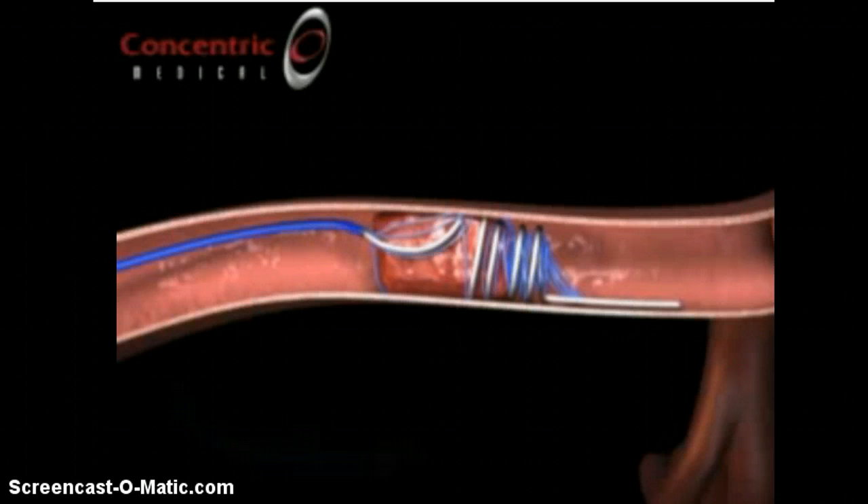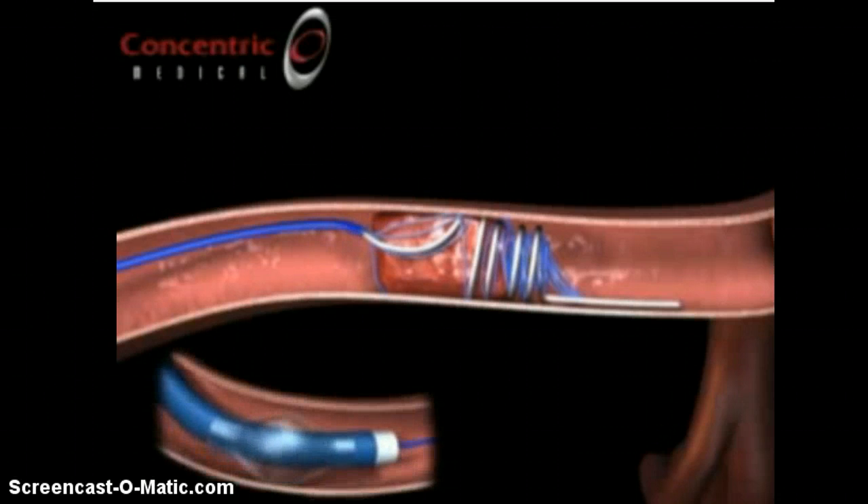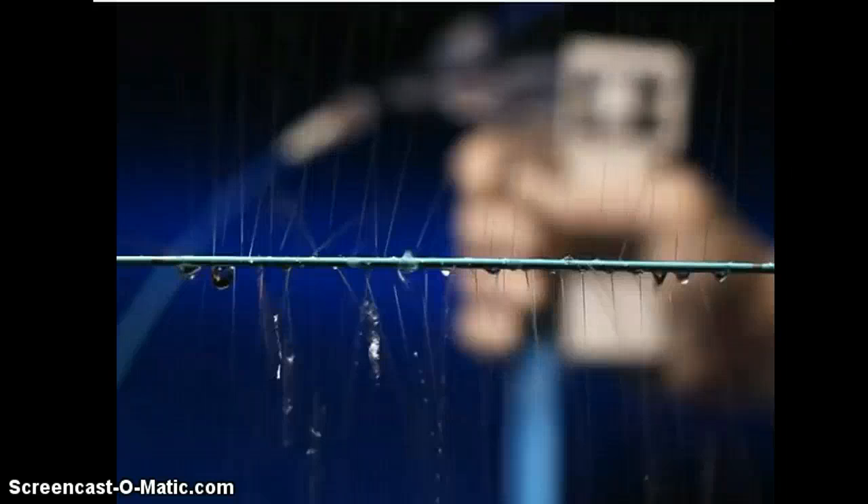There are all types of different devices out there for mechanical thrombectomy. The one most commonly known is the AngioJet. Then you have your simple aspiration catheters, and then these other devices that have come onto the market. And then you have pharmacological thrombectomy, which again is thrombolysis — just using medications to break up the blood clot.